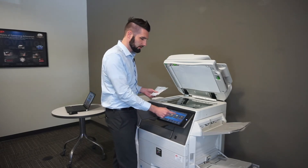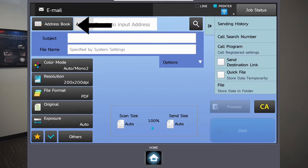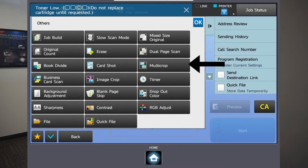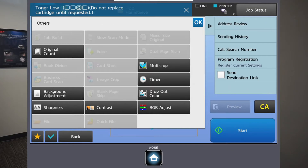In this case I'm going to go to scan to email, select my email, say okay, and then the special function I want is under 'Others' — it's called multi-crop right there. This gives you a little warning that it has to be in PDF format, but that's okay.